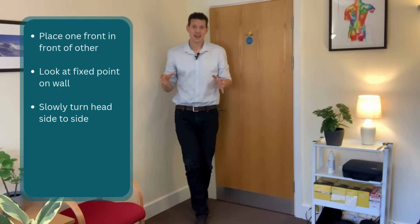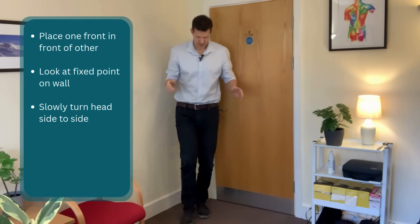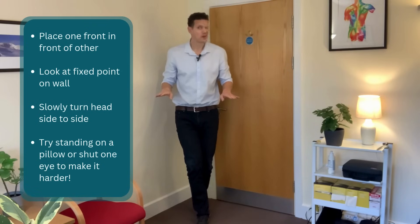This is a great exercise to incorporate and improve both reflexes. If this becomes easy, you can do the same thing but stand on a pillow or an uneven surface of some kind, because this challenges the system a little bit more. And if you want to, you can practice shutting one eye, which makes it a little bit harder as well.